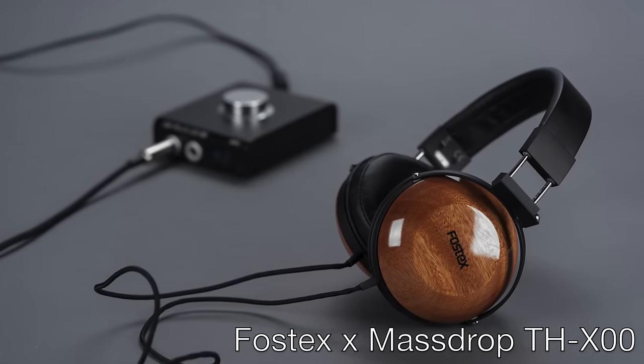And today comes their latest jointly developed audio product and the MassDrop collaboration I'm most excited about: the Fostex MassDrop THX100.